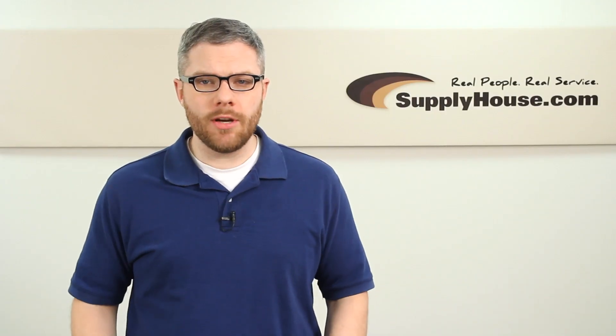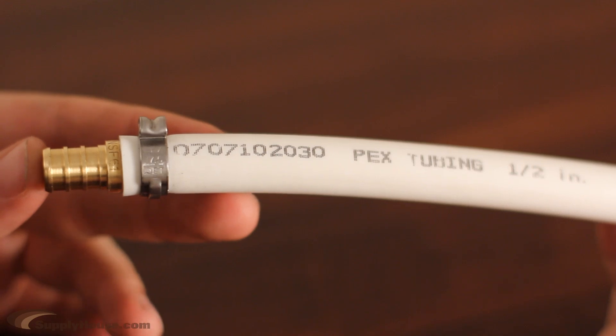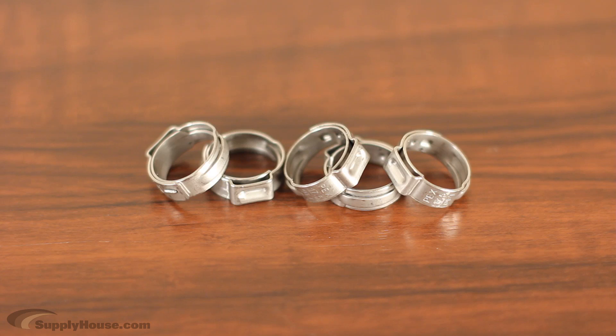Hey, it's Mark from SupplyHouse.com, and I'm going to show you how to make PEX clamp connections. To make a clamp connection, you will need a heavy-duty HydroPEX ratchet clamp tool, clamp fittings, and stainless steel clamp rings.